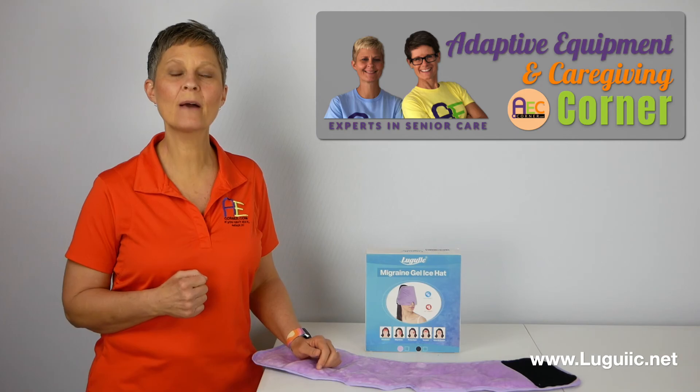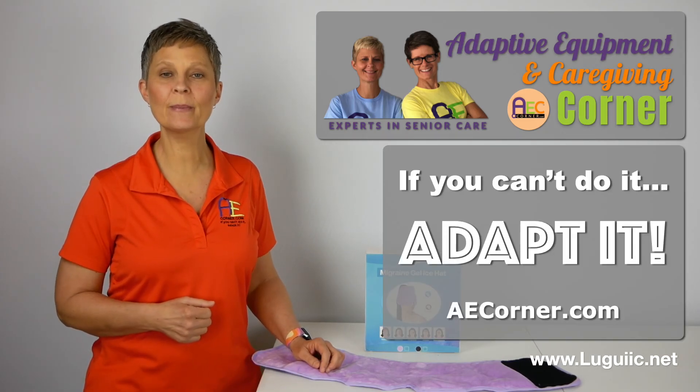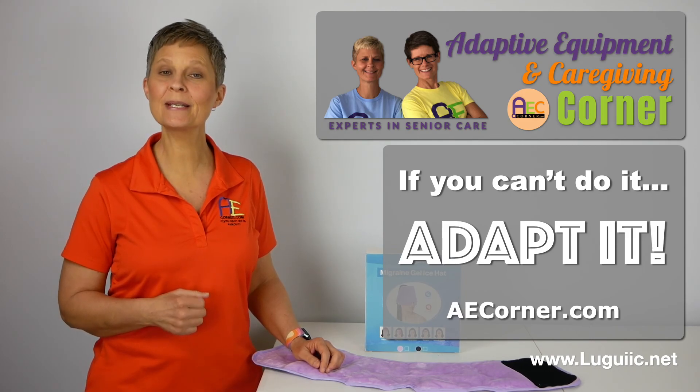Be sure to check out the comments section below for more details. That's it for today from Adaptive Equipment and Caregiving Corner. Have a great day, and don't forget — if you can't do it, adapt it.